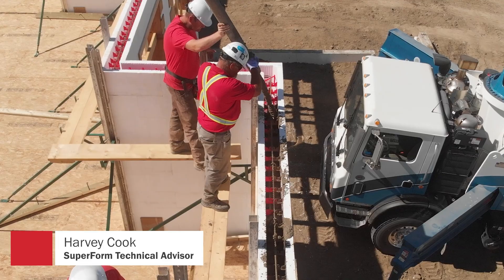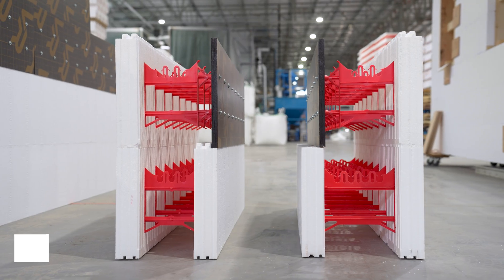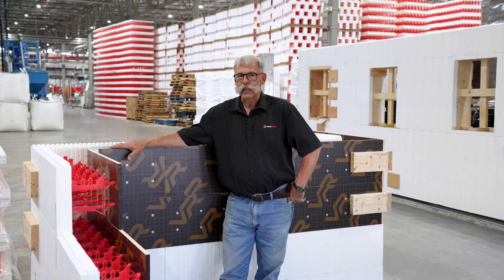I'm Harvey Cook, Technical Advisor for Superform Products. We're here today going to show you about our one-sided form, so let's get at it.